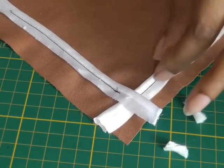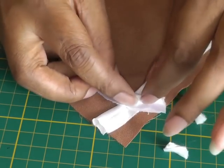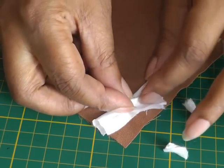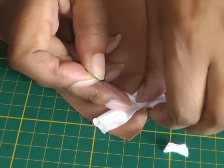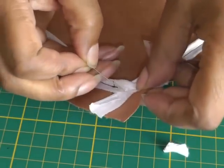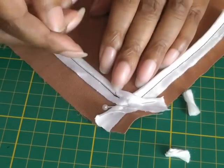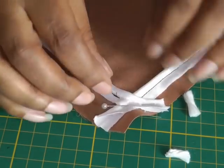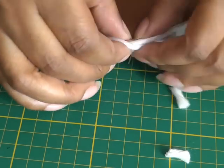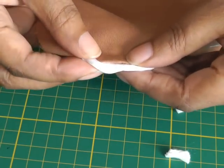Once you've got to that stage, take the end piece and wrap it slightly over the first part of your cord. Put a pin in because this is where you're going to be finishing off your sewing — when you go back to your sewing machine you're just going to sew over the top and reinforce that area, and you will have a nice finished edge like so.